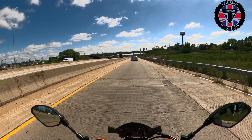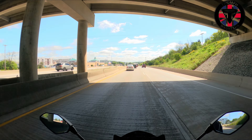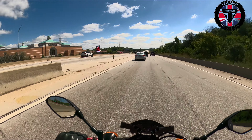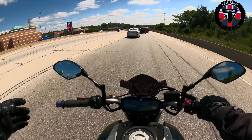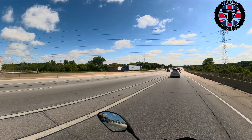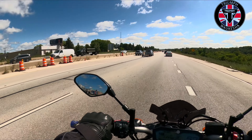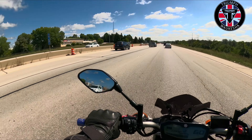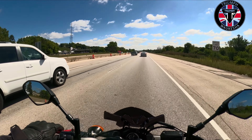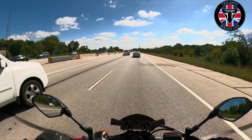This thing is such an upright, commanding position. This is way different than what I thought it was going to be. I'm 5'9", 220 pounds, and I am completely, absolutely upright on this bike. Which means I'm taking all the wind, because this little fly screen here ain't doing anything.